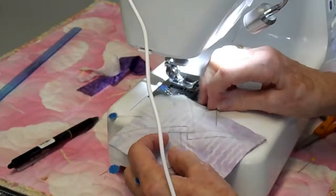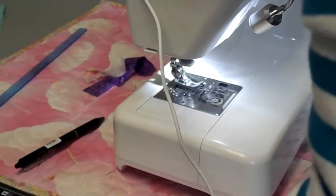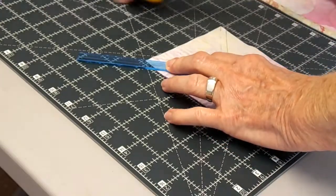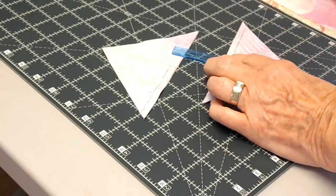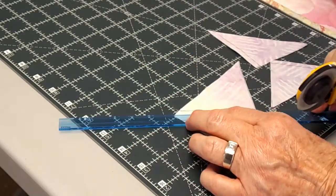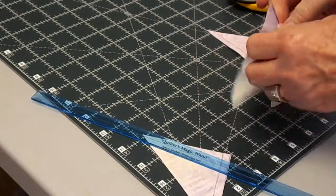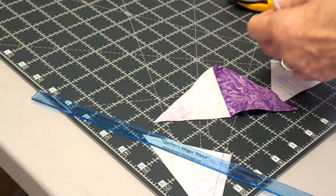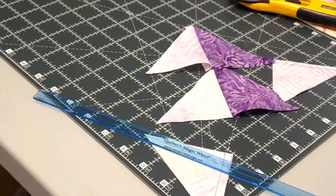Now she's going to take off her pins and cut on the first lines she drew that go right down the center of the block. As you notice, the light quarter square triangle is always on the left. Now you're just going to put the rest of them together into an hourglass block and sew the block together.